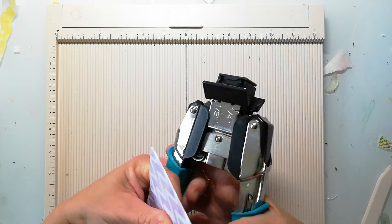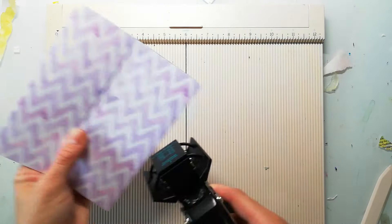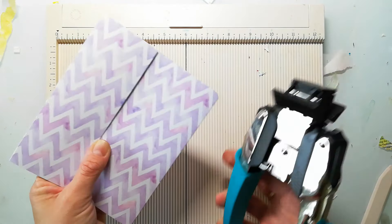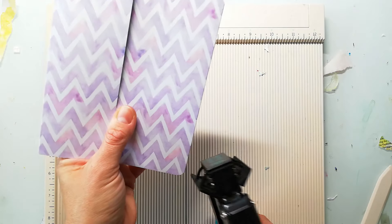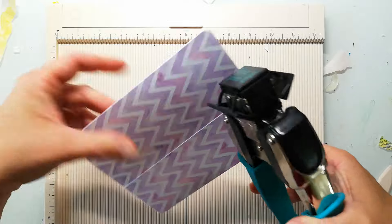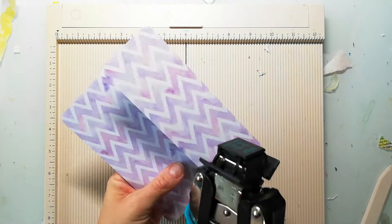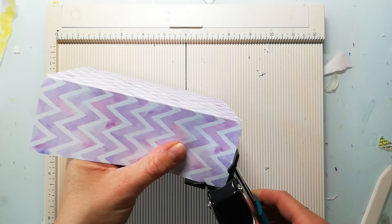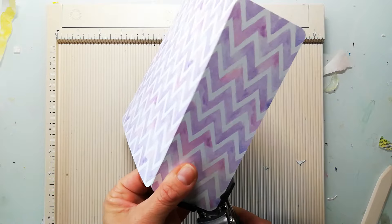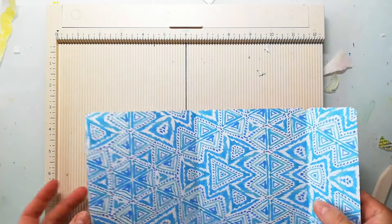Now I'm going to round my edges. This is optional, you don't need to do this. And this will be our notebook cover.